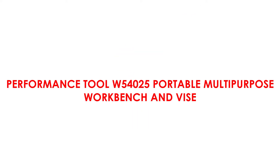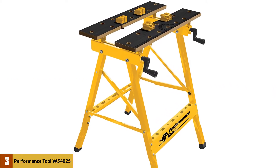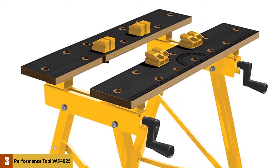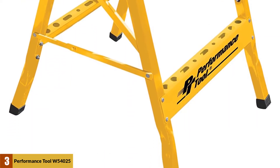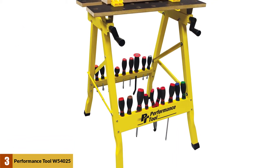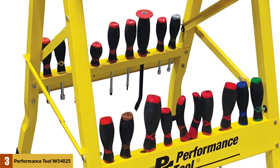At number 3: the Performance Tool W54025 Portable Multipurpose Workbench and Vise. If you are a bit short on cash, the Performance Tool W54025 is the best portable workbench to buy because it is very affordable. The tool also has two warp-resistant jaws that can be closed to give one continuous working surface, opened to expand the working surface, or angled to hold uniquely shaped workpieces. Also included is a tool storage rail, which allows you to store small tools such as screwdrivers within close reach.